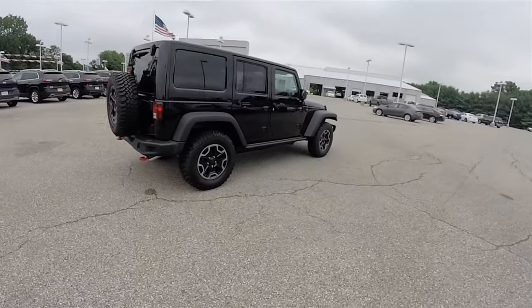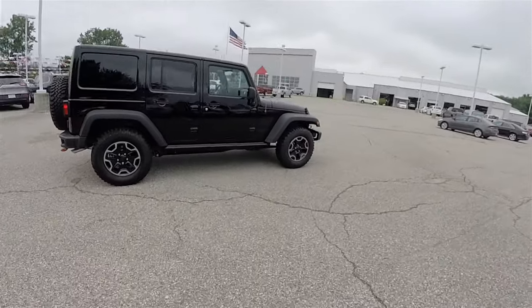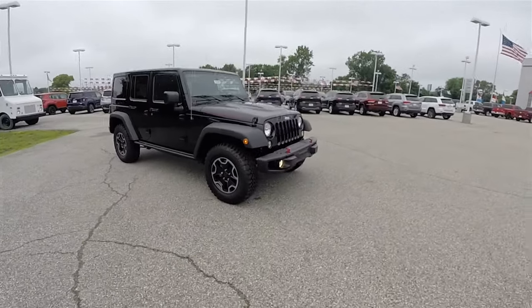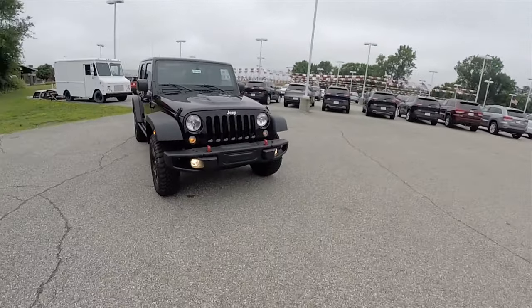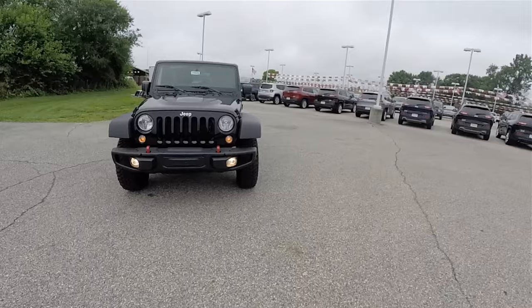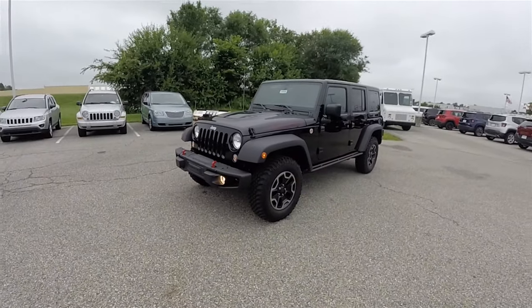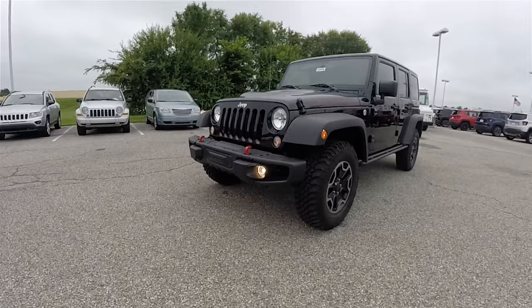This does conclude our quick walk-around look at this 2016 Jeep Wrangler Unlimited Rubicon Hard Rock. If you have any questions or would like to see this vehicle, please contact our showroom. One of our friendly sales staff will be more than happy to answer any questions that you may have. And as always, thanks for watching.